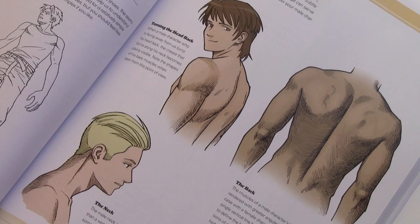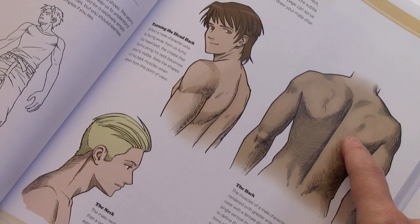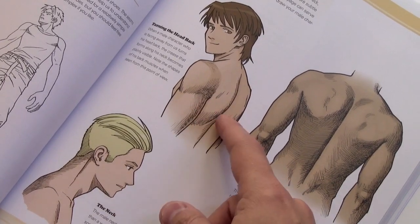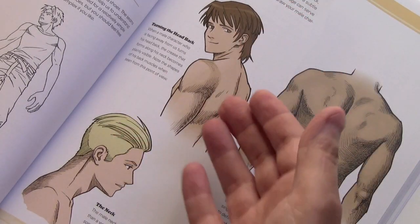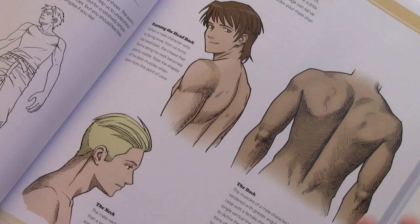The reference pages are always a big part of any Mastering Manga book. Here you see a detailed illustration of how to draw the back, also the neck in profile, and here a sort of unusual pose where the body is turned away and he's looking back at us. This is of course the male version, but I have a companion page that shows the female version of all three poses.